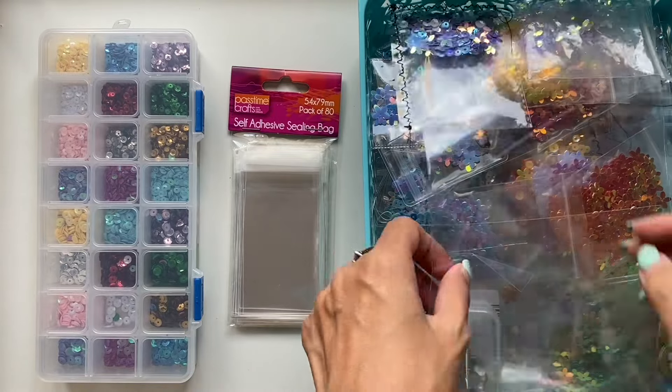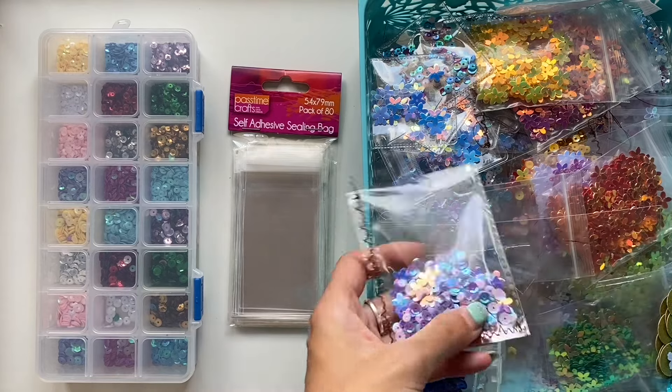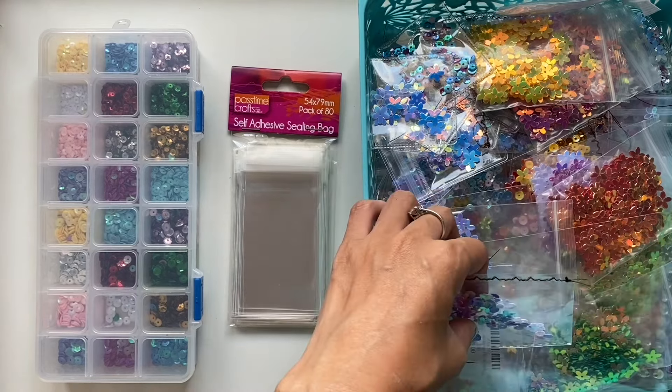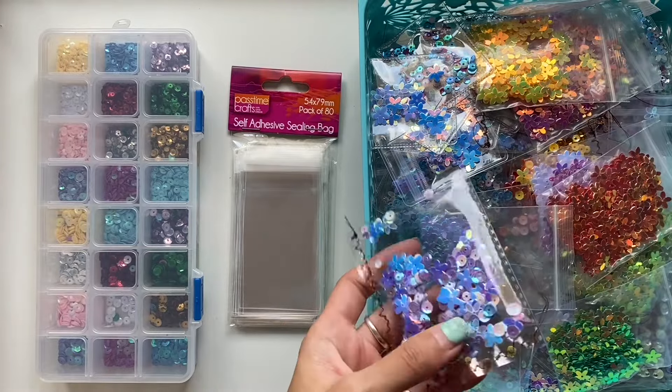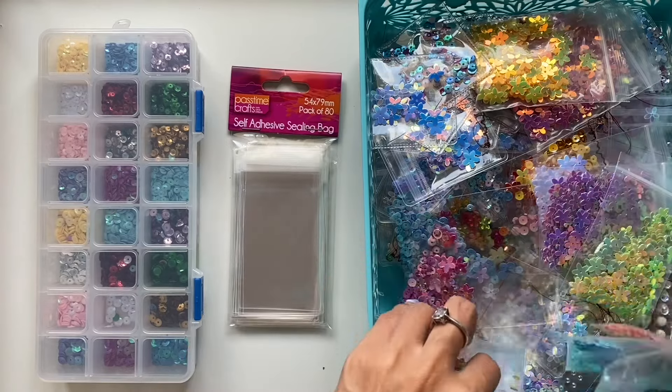Hi everyone, I'm JD from Willowbound Channels and today I have a craft with me video working with these beautiful sequins and some floral sequins as well that I got from Global Land. So big, big thank you to Global Land.